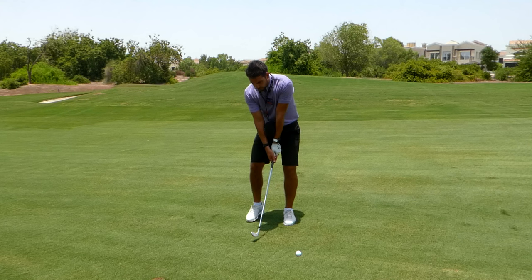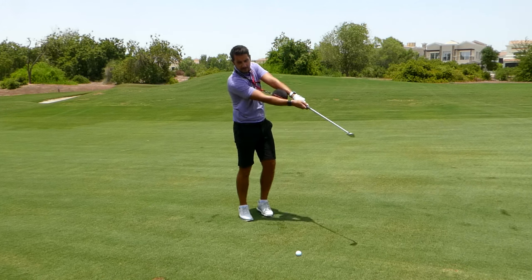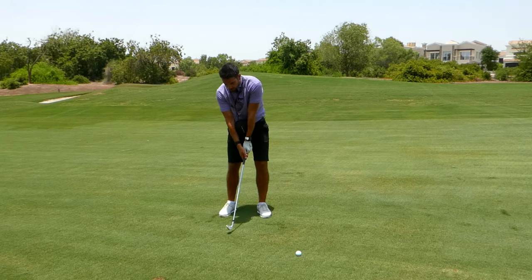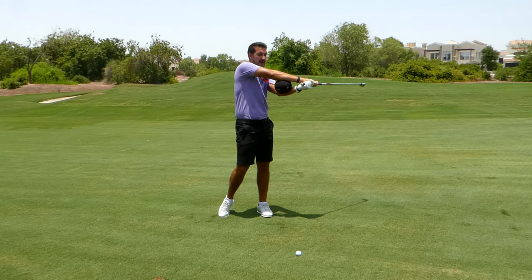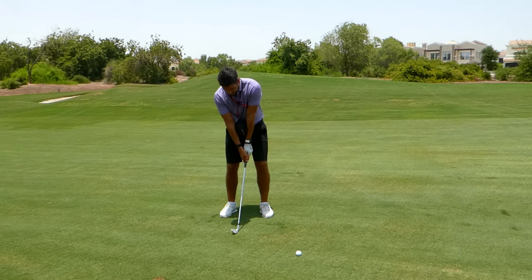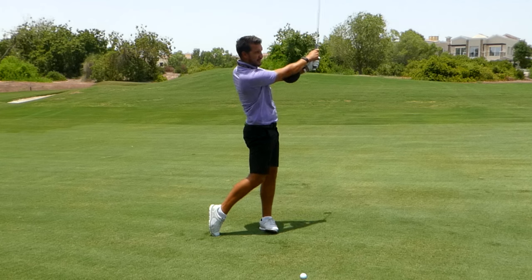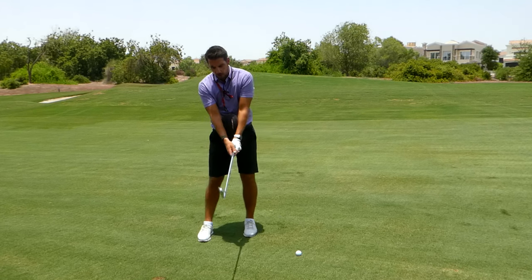If you're a golfer that chicken wings, the clubface is going to stay very open and you'll struggle to get into a finish position — chances are the ball will also fall out. If you're a golfer that rotates quite a lot, it's very uncomfortable: the right shoulder comes up high, and you'll find it very difficult to release the club. What we're looking for is that connectivity — keeping the hands in front of the chest as you rotate back and through.